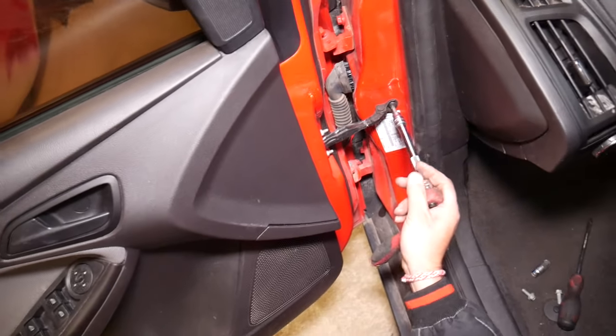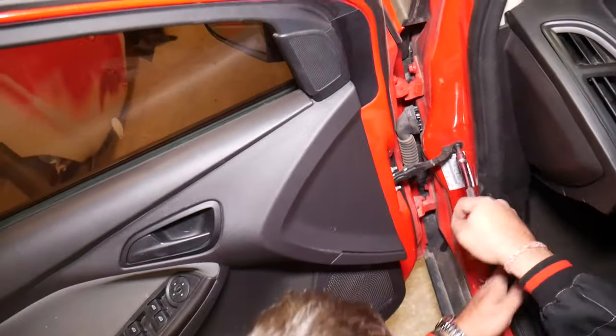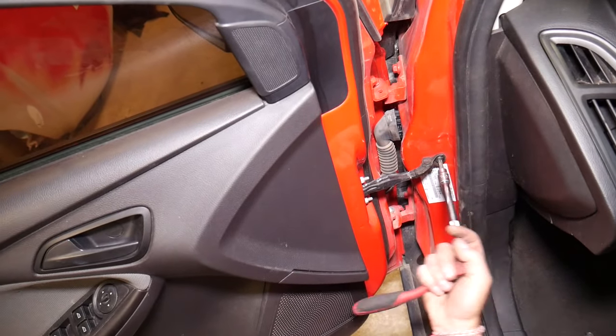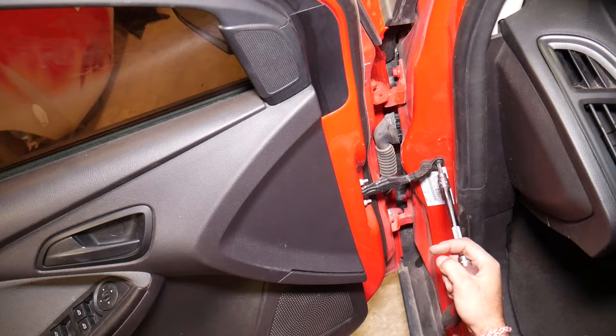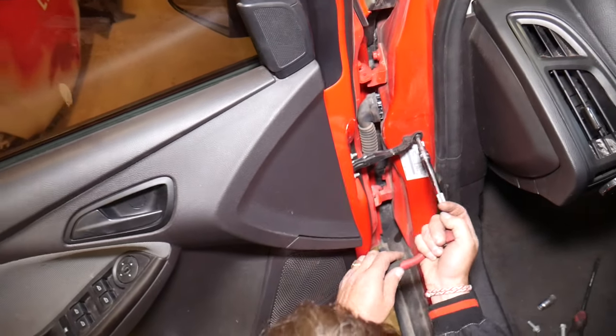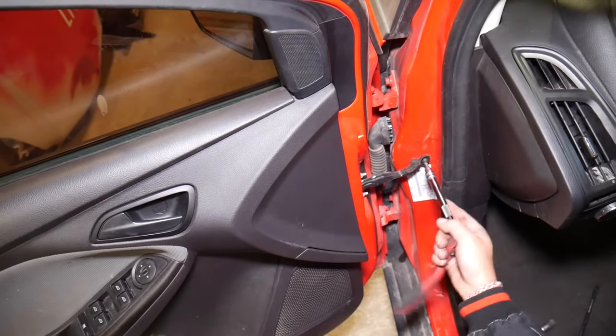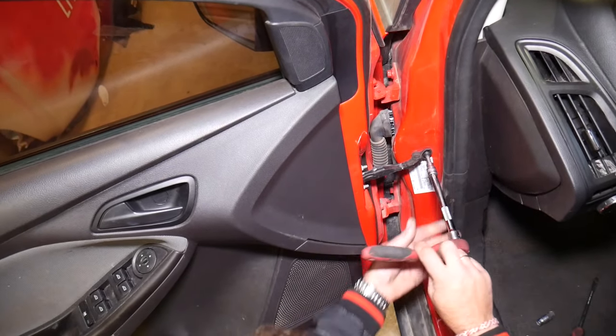This mechanism is the one that prevents your door from closing on its own when it's open. Usually you have one or two bolts that you need to disconnect there. Just get that one loose and get it out of the way.